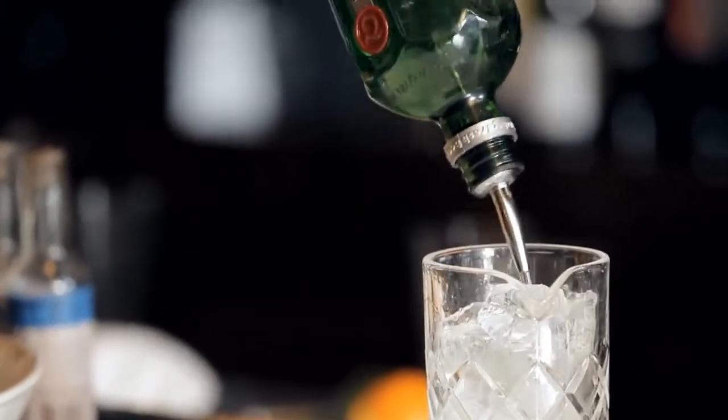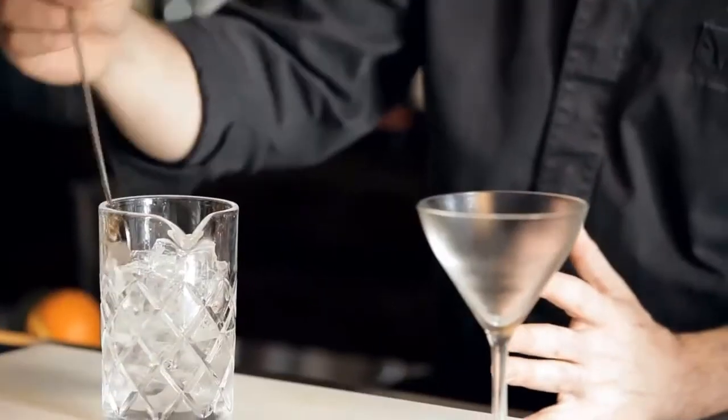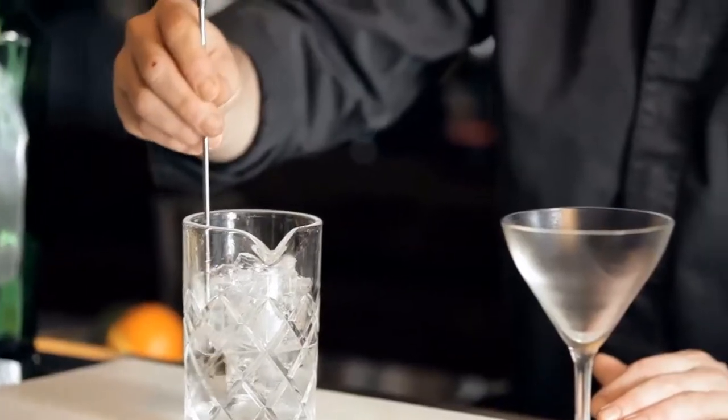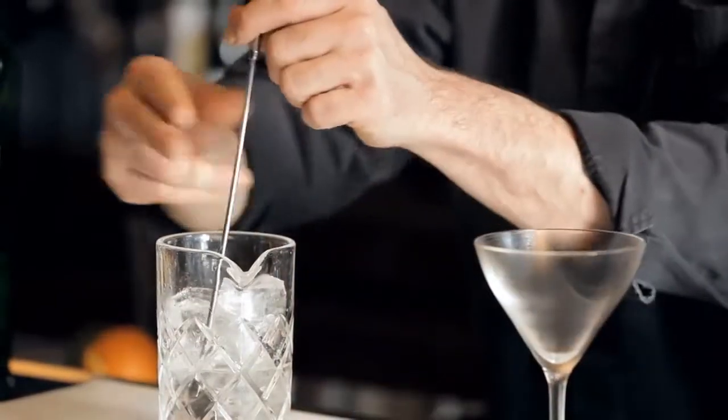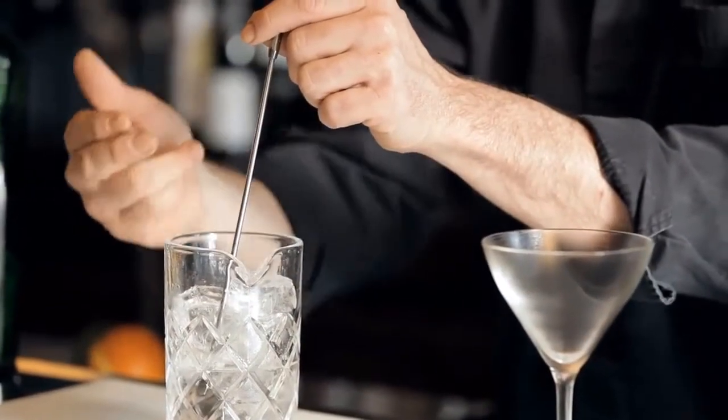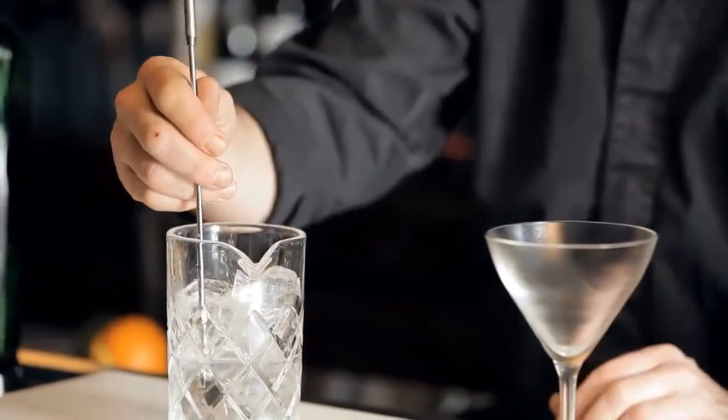Just remembering why we stir a drink: it's anytime we have just spirit, just looking to chill it down. So take my spoon, slide it down into my mixing glass, and it's a simple process of pulling it towards me and pushing it away — simply taking my top fingers and pulling in and my bottom fingers pushing it away.